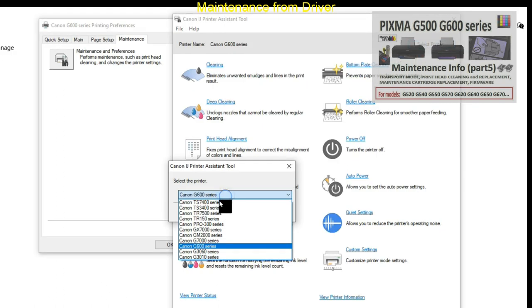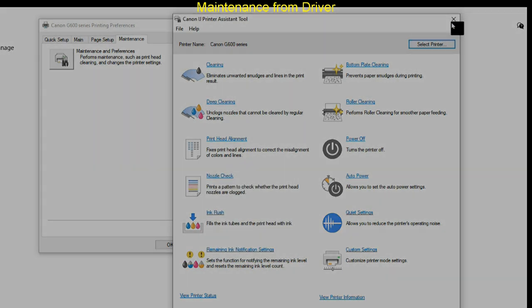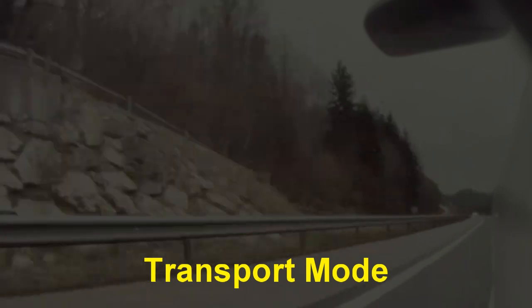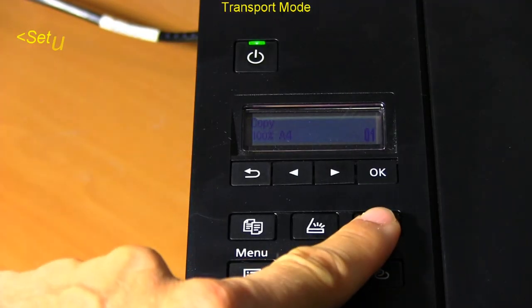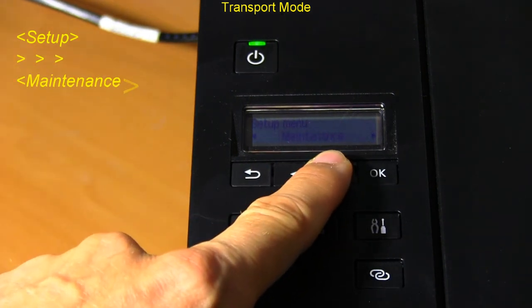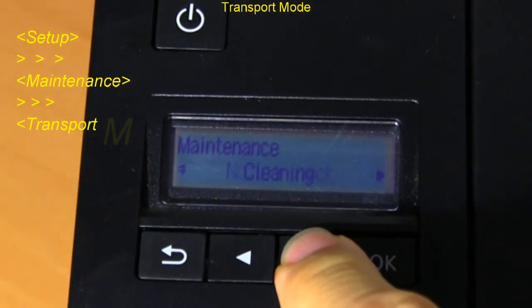This tool is complete and compatible with many different models. Let's see how to prepare the printer for transport. First, I select the maintenance menu and then select transport mode, as I show in the video.